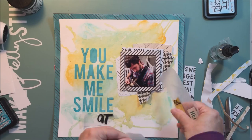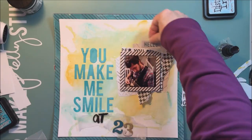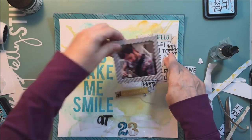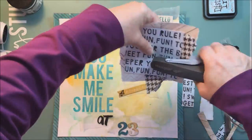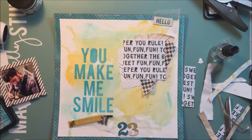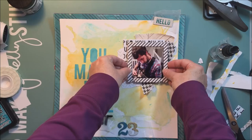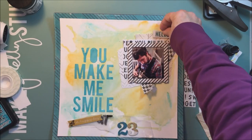I'm working on the title using the stencil: 'You Make Me Smile,' and then '23' because my son is 23. Then I'm using 'Hello' — and the other one says something like 'celebrate today,' I think, but I don't have the layout in front of me. I'm just layering that up, using my stapler to staple those layers together to make it easier. Then I put some foam tape on the back of the picture to pop it up and make it come off the page a bit.